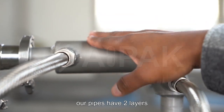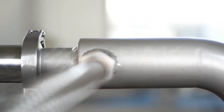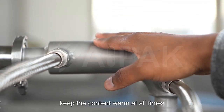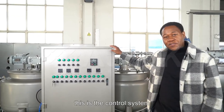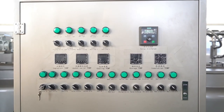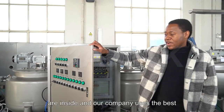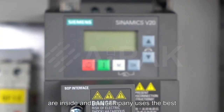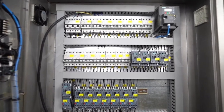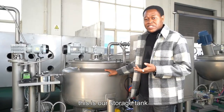Our pipes also have two layers, so these pipes will really keep the content warm at all times. This is the control system — all the electric components are inside and our company uses the best Siemens. And this is our storage tank.